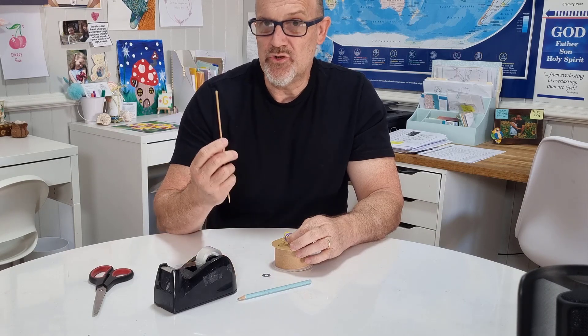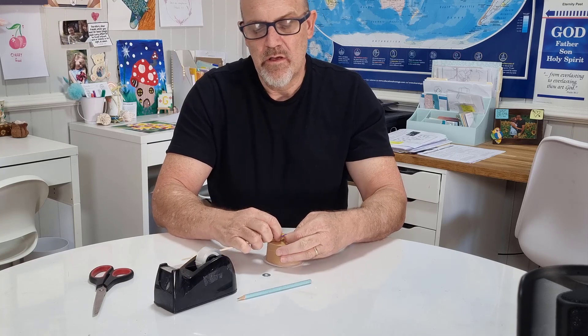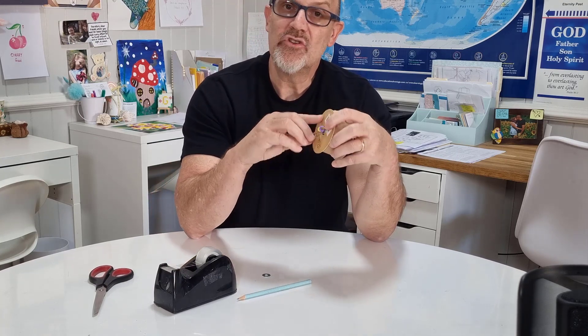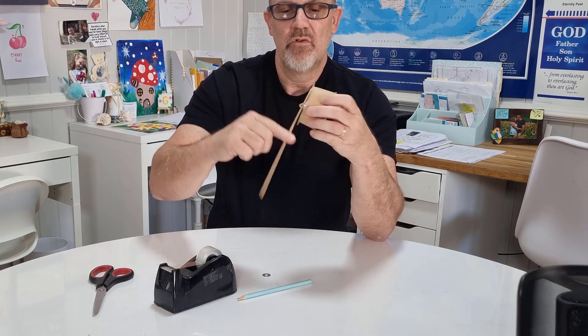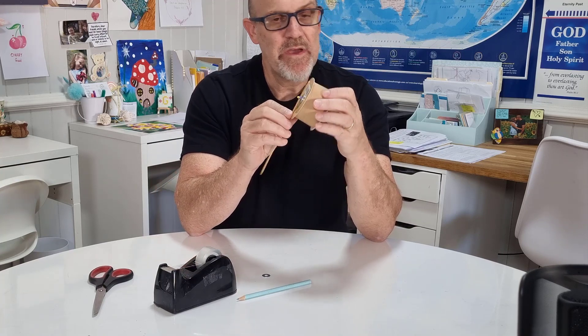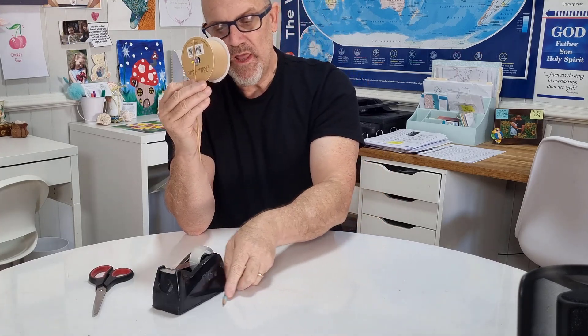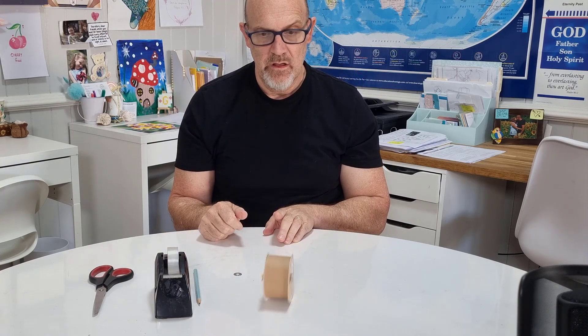The next thing you want to do is put your skewer through the elastic bands like this, and then simply wind it up. Now it should be ready to go. Just make sure the skewer doesn't go past the circumference of the spool. All you need to do is put it down and let it go.